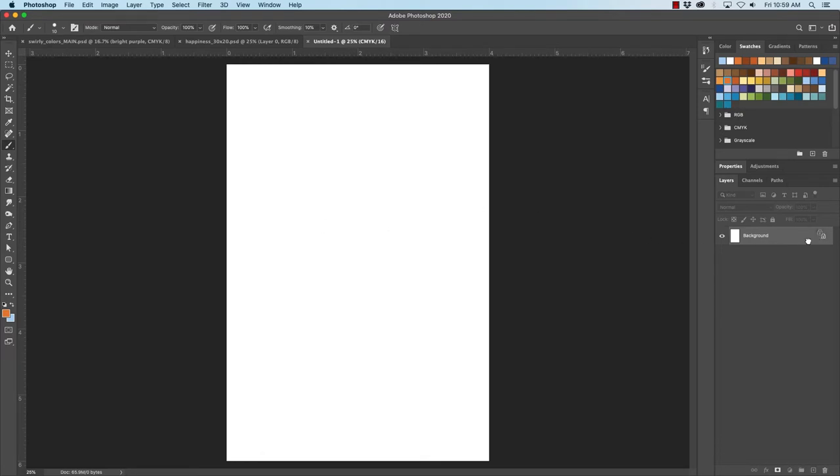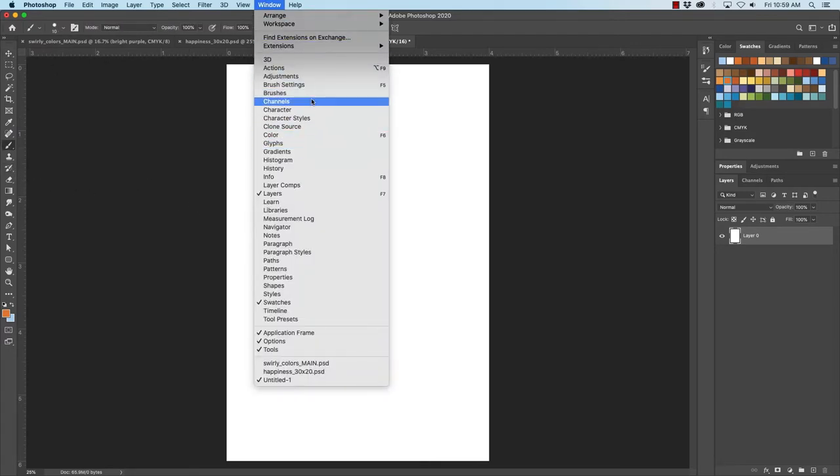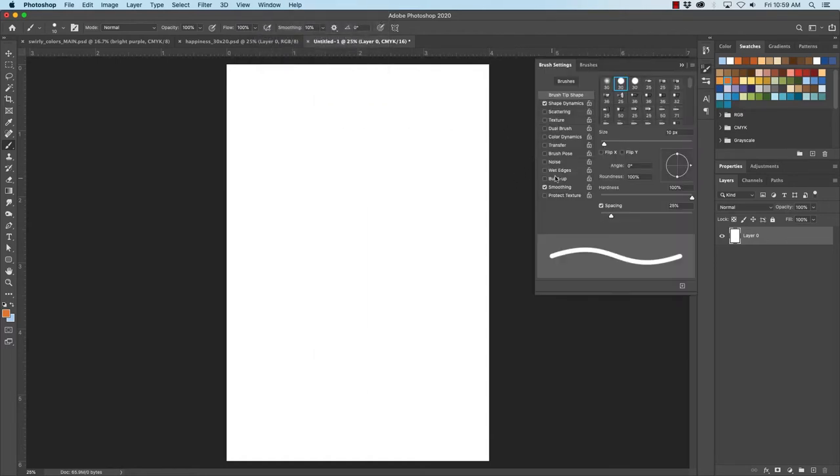So here we have our document. I'm going to unlock the background and we'll just start with a regular white canvas. The first thing I'll do is touch B to get to my brush, and we want to make sure that our brush settings are the way we want them. So you go to Brush Settings — you may already have it open, but this is where you find it. In the brush settings you'll see that right now it is just one continuous line and the thickness is consistent.